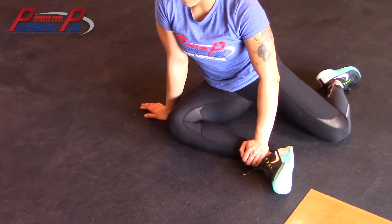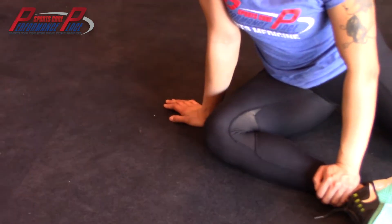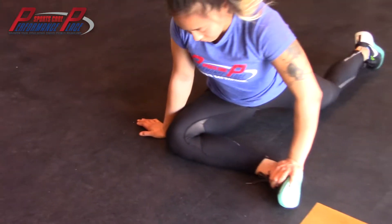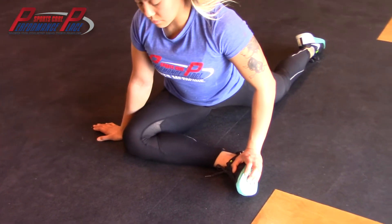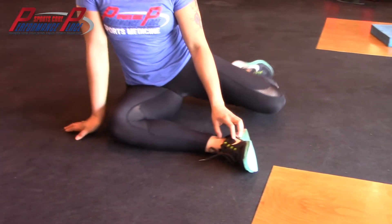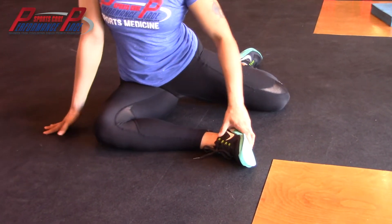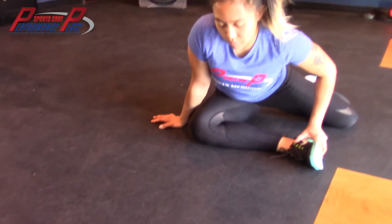The second stretch is typically called the pigeon stretch. The intention is to get the back side of the front leg. Some people do it how she is doing right now, which will also get the front side of the back leg. Some people can't get into that position, so they'll bring the leg up front, which she's doing now. Both are okay — the intention is the front leg.